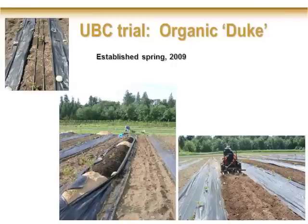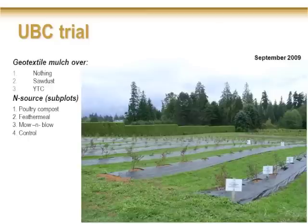Weeds were a concern as we headed into setting up the organic experiment. We opted to have treatments of either nothing, sawdust, or yard trimmings compost, and then covered the whole thing with a woven black plastic tarp — exactly the same type shown earlier used on apple and other crops. The plants had just been planted in beds of about five plants with compost, with guard areas in between plots. In the end, entire rows were covered by the geotextile mulch, with either nothing, sawdust, or yard trimmings compost underneath.